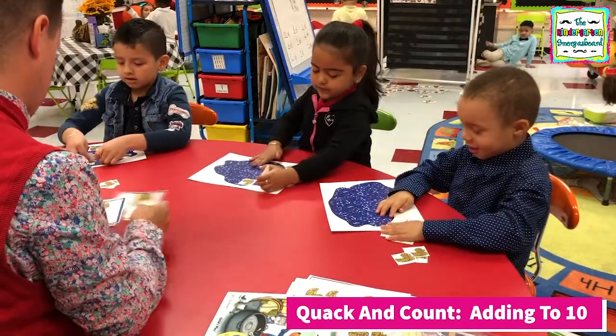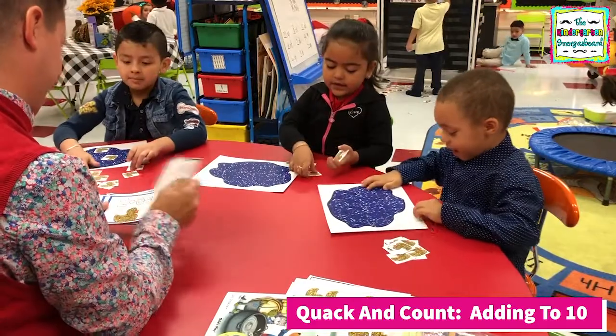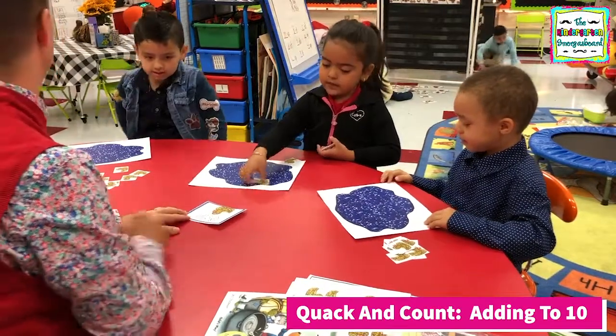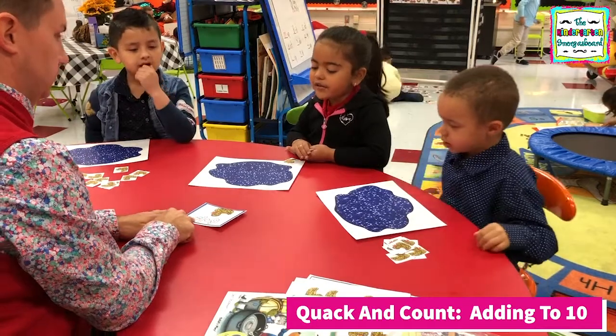That was a lot of ducks. Yeah, but can you still add even if it's a lot of ducks and big numbers? Yes. Because it's practice. That's right. Is this water? Yeah, that's their pond. All right, you ready? Let's do this equation. Six plus one equals.